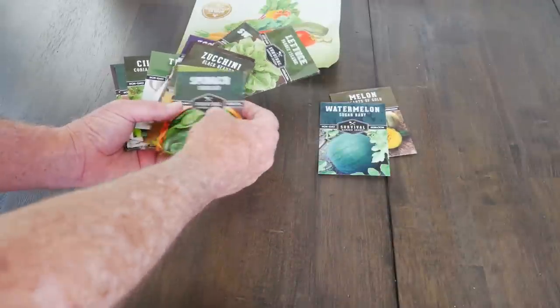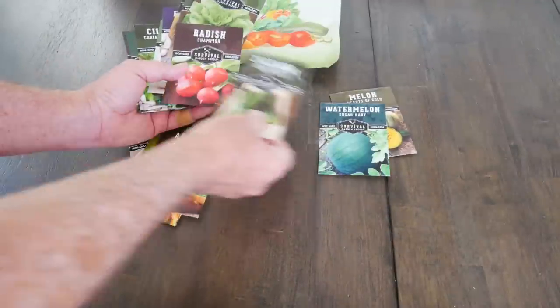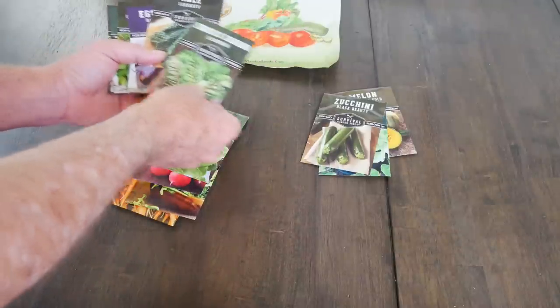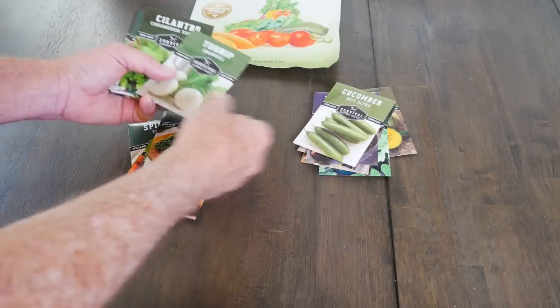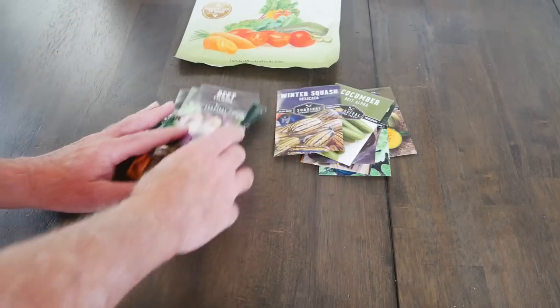Melons take more room. Spinach, carrot, arugula — no. Zucchini — room. Radish, lettuce — no. Chard actually takes more room than you might expect. Kale, eggplant, cucumbers, turnips, cilantro, dill, parsley, beets, and squash.